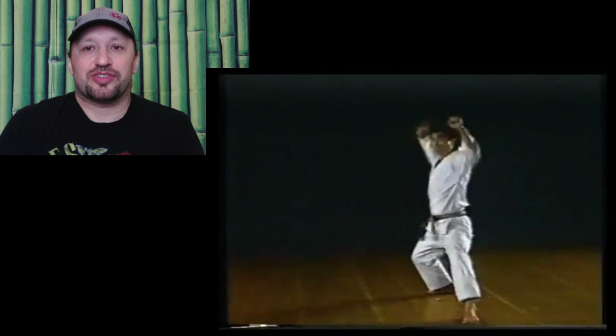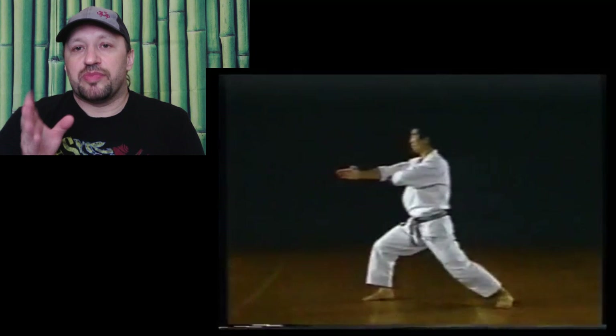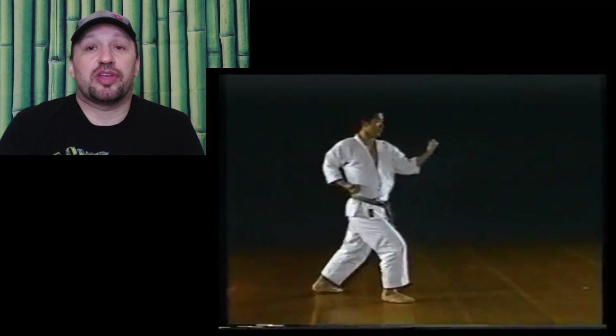This JKA master is one of my favorites — I love watching him perform. Saka Sensei. Notice here the half step. Make sure you're not bringing your foot all the way up so they're together. You only want to bring your foot up to create a center axis point for your turn and your side snap kick.